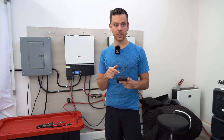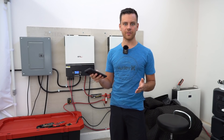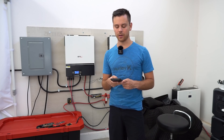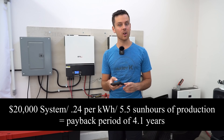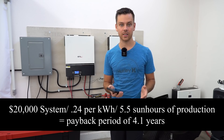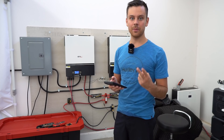Now let's change this for where I used to live in California. The peak rate was 47 cents per kilowatt hour, off-peak was 19 cents, and the average price paid per kilowatt hour was 24 cents. The payback period there would be 4.1 years with a $20,000 system. If you had a DIY battery system it would only be two years to make your money back.